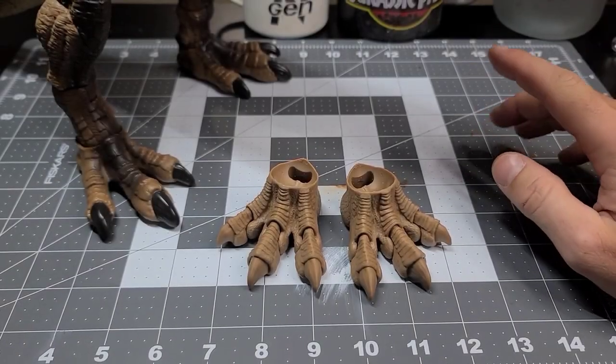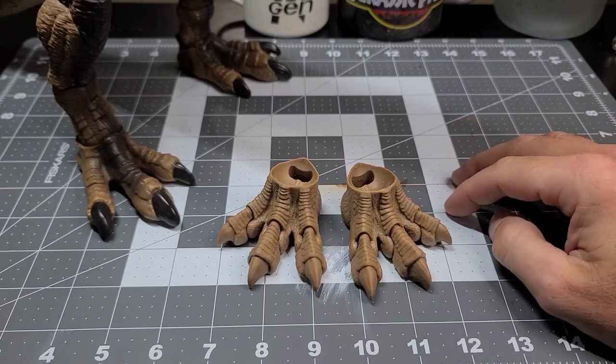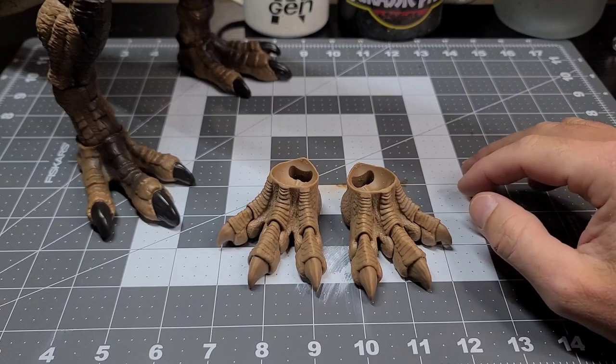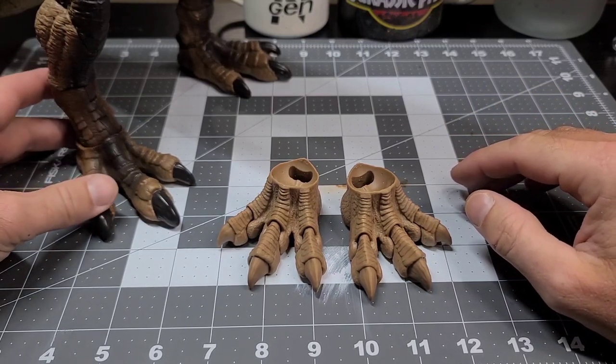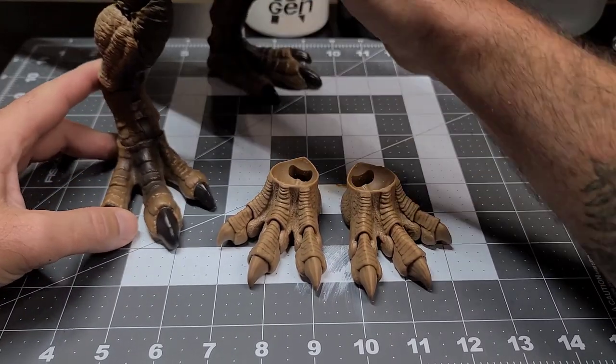Hey guys, hope you're all doing well. So the other day I received a sample pair of the replacement feet for the Hammond Collection Rex from Rod's Random Work and Surit Tech, and I wanted to put together a quick video showing you how I removed the big feet and painted up the new ones that I was sent.